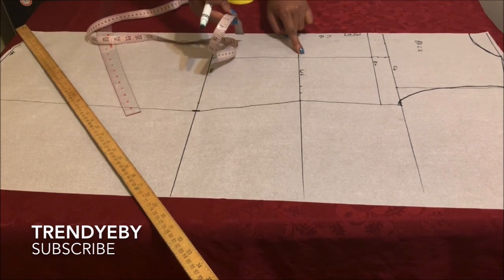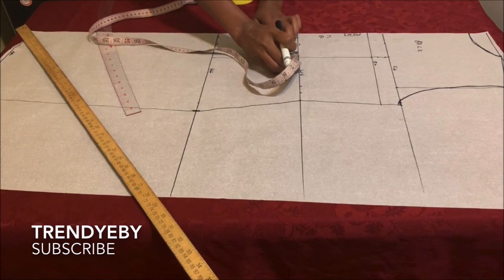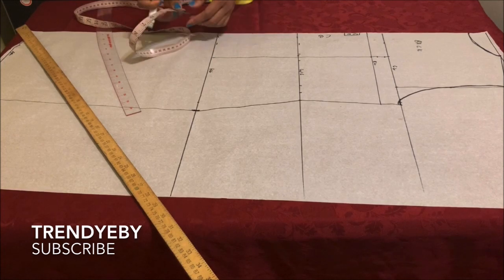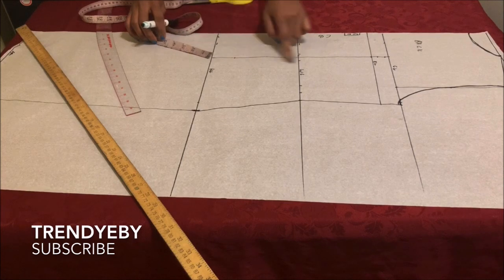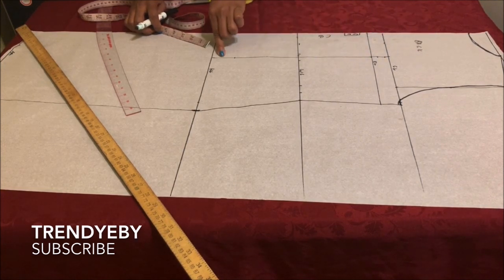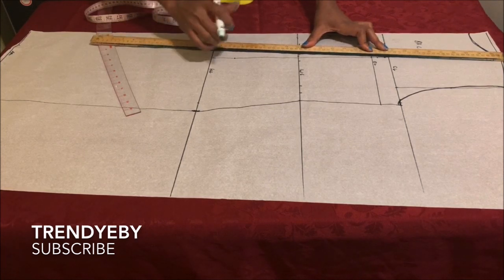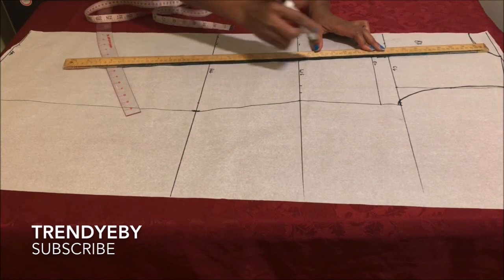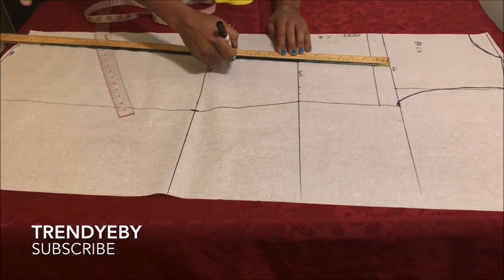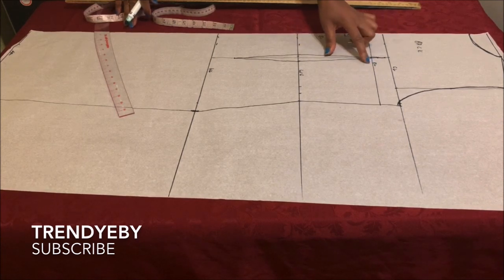On the waistline, take half an inch on both sides of the nipple-to-nipple line — that means we're taking one inch total for the dart, which is why I added one inch extra on the side seam. Now on the hip line, come up by two inches — that's where the dart ends. So the dart starts one inch above the bust point and ends two inches above the hip line. Go ahead and connect all the lines together — the back bodice is ready.